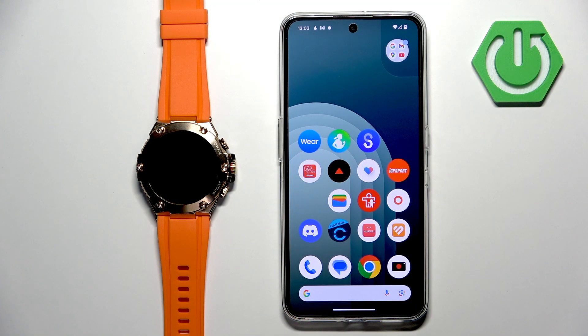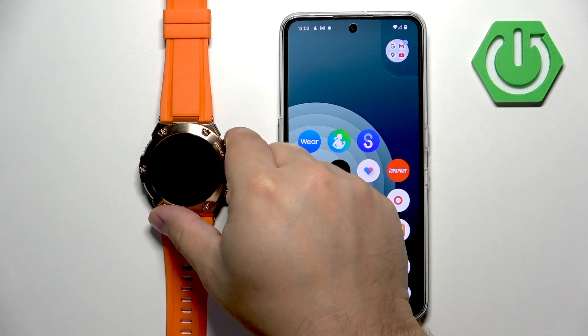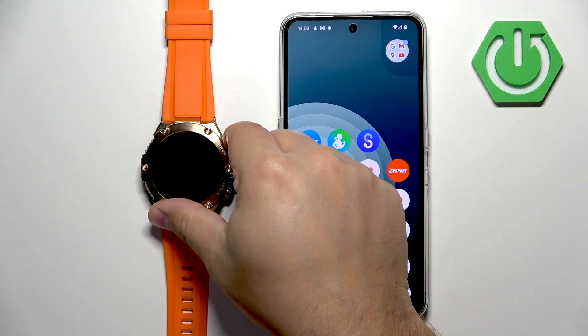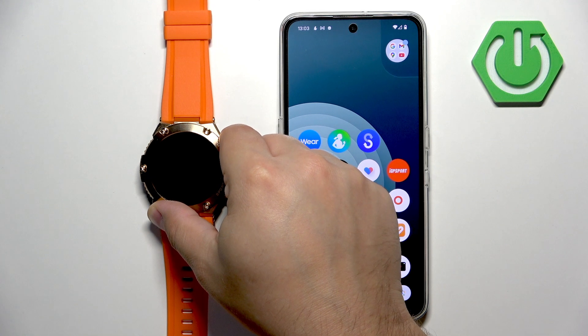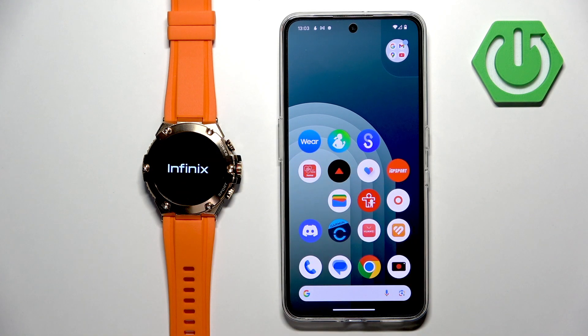First thing you will need to do is to turn on your watch. You can turn it on by pressing and holding the power button at the top. Keep holding the button until you see the logo on the screen, then release the button and wait until the watch is done booting up.